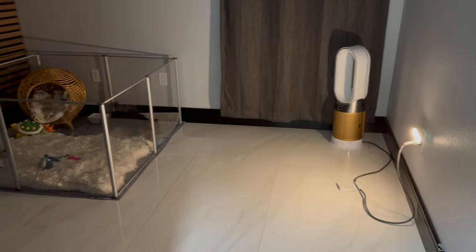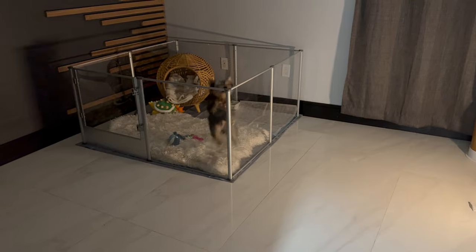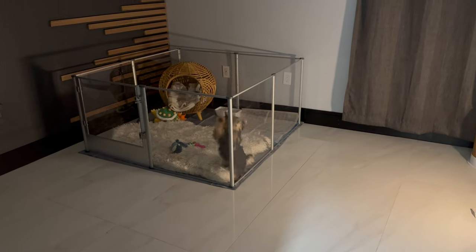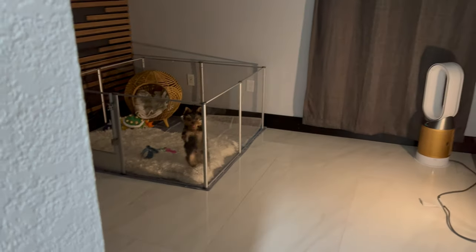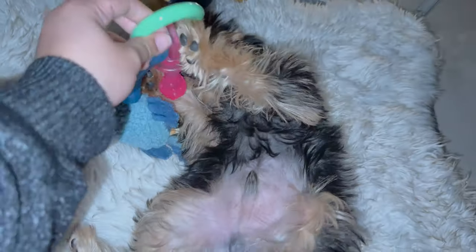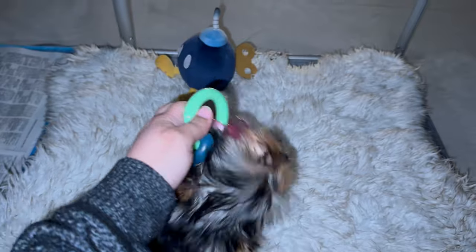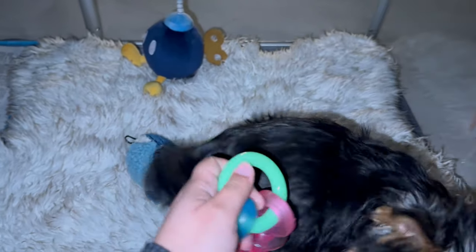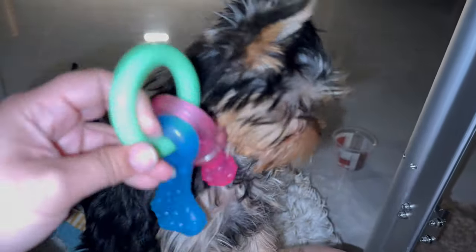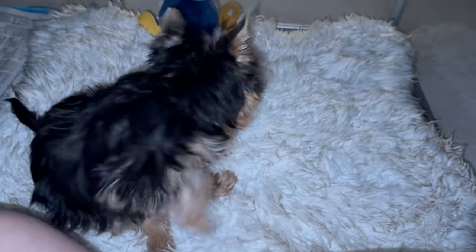I put in a night light so he won't feel lonely at night and so I can see him clearly on the cameras. Bowser did great on his first night in the playpen — he didn't cry at all and slept all the way to six in the morning. Now I'm taking him outside to pee and go potty, then giving him breakfast before I go back to sleep because it's way too early for me.